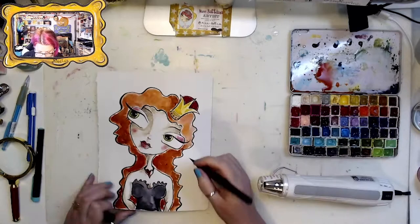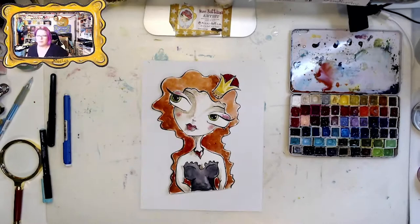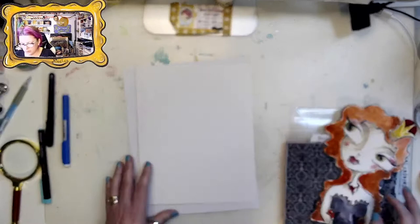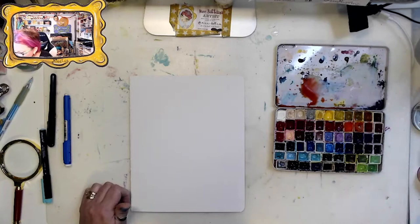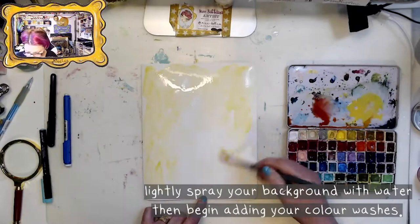I'm cutting her out using my tiny Tim Holtz fussy-cutter scissors — they're great. I'm imagining where I want her placed on the journal page before I start painting the background, getting my colors prepped with water, then spritzing the whole page so the shades can migrate across as I do the wash.